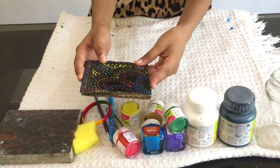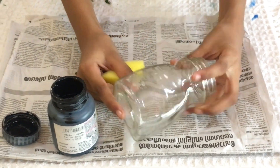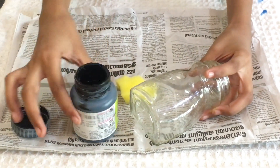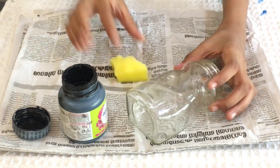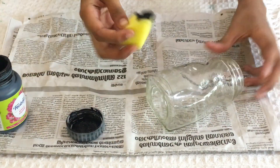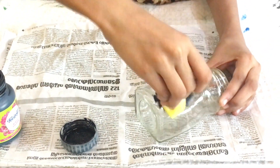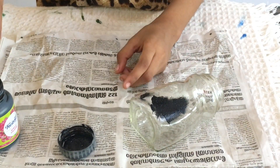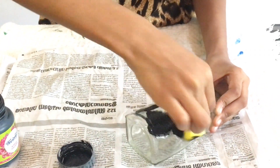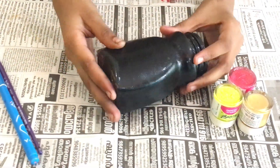I cleaned the jar. I put a sponge with black acrylic color. Then I put spray paint on the newspaper — put two pieces of newspaper on your paper as a base.